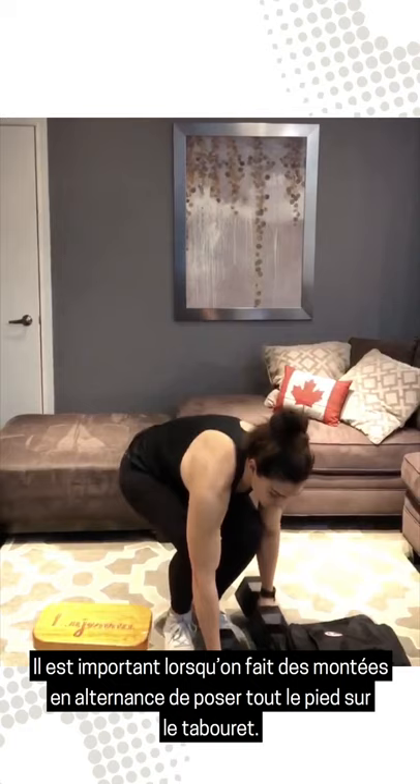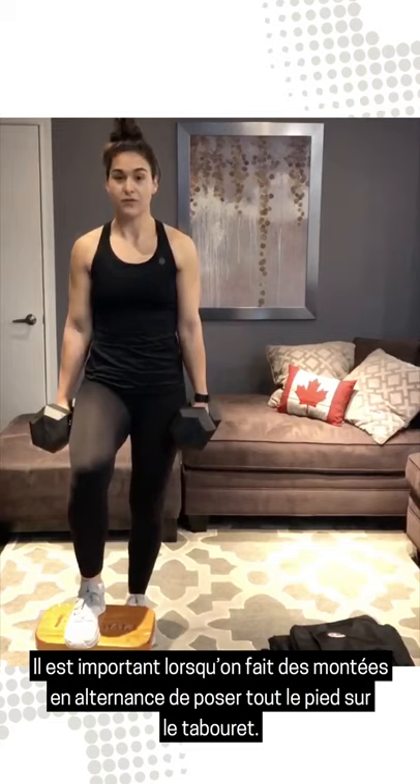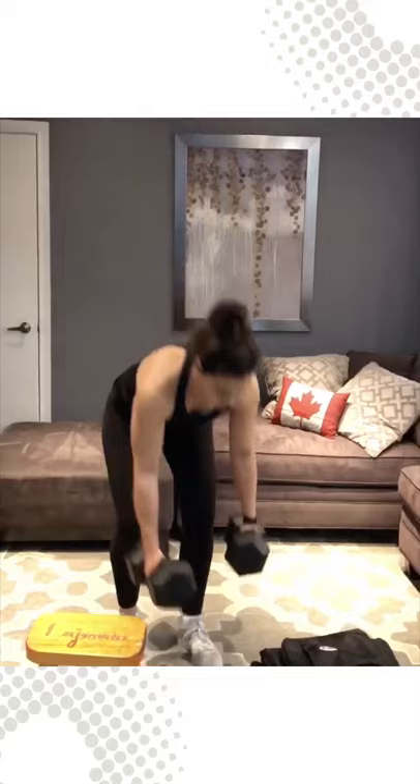What's important for alternating step-ups is to ensure that when you take your one step up, you have your full foot on the stool and I want you to use your glute to explode up and hold. Then you're going to come down and alternate feet and hold. If you don't have dumbbells, you can do the same thing but with added weight and just alternate.